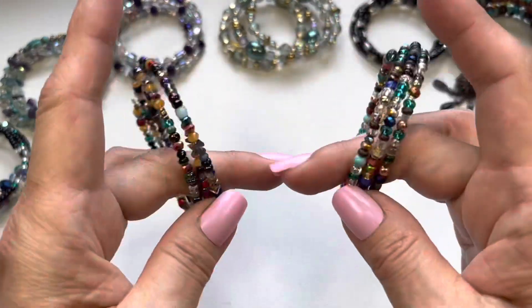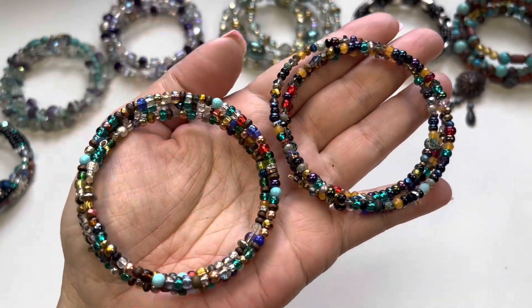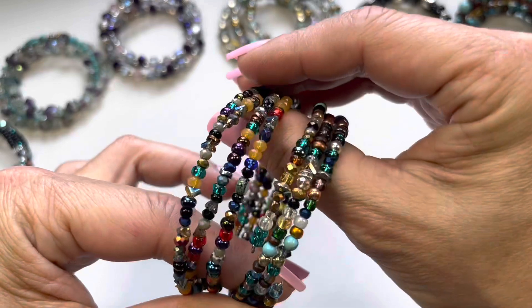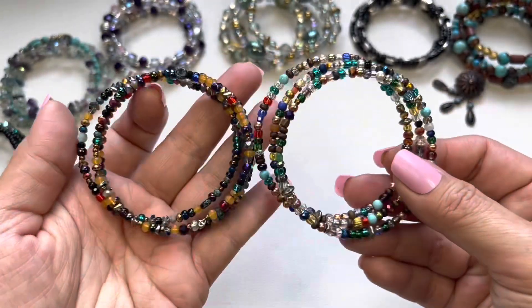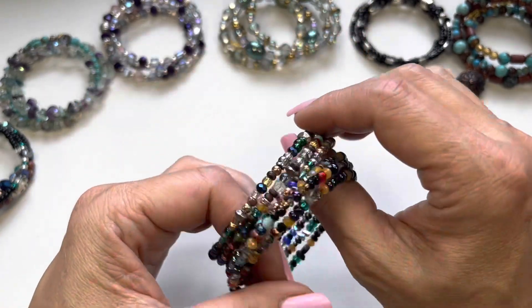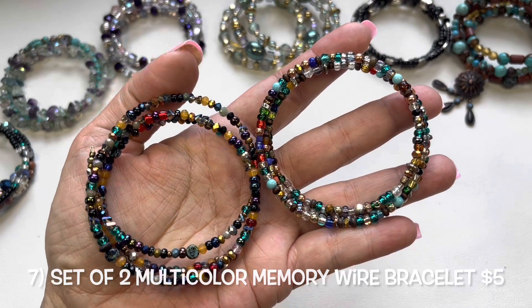Number seven is actually two bracelets — beautiful multicolor seed beads, faceted beads, cylinders, saucers, a little bit of everything. I actually thought it was one, but when I picked it up, they're two separate ones. These will be sold as a set — number seven.